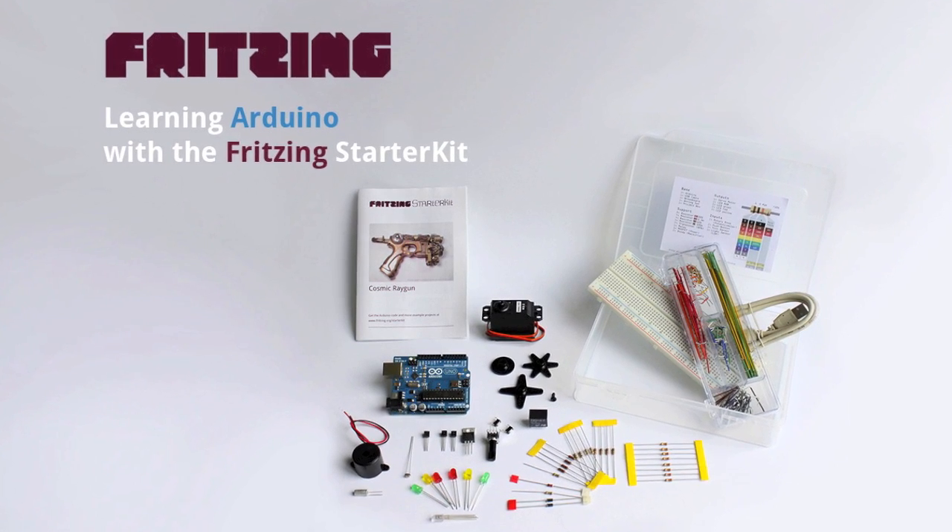Learning Arduino with the Fritzing Starter Kit, by and with Stefan Herrmann.